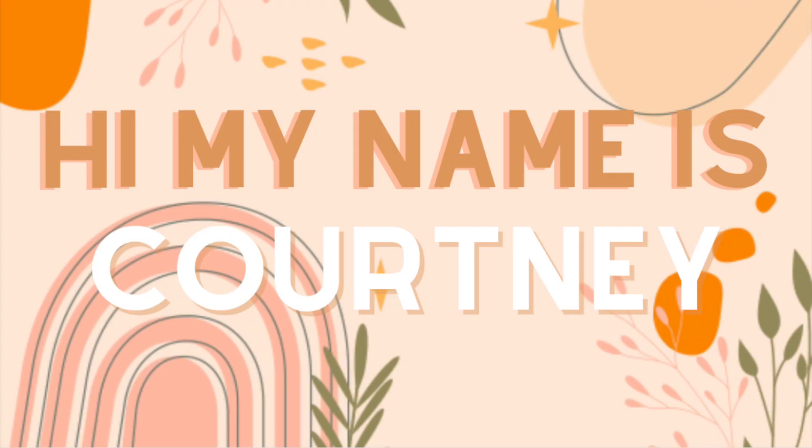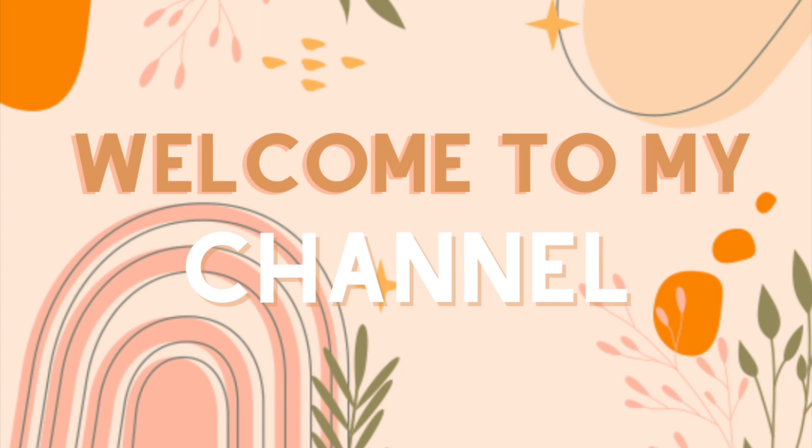Hi guys! I thought it would be a fun idea to make a holiday vlog and really get myself into the Christmas spirit, because sometimes I honestly kind of let the holidays go by without even participating in some of the really fun holiday activities. But this year I want to do some fun stuff and celebrate and get into the Christmas spirit.